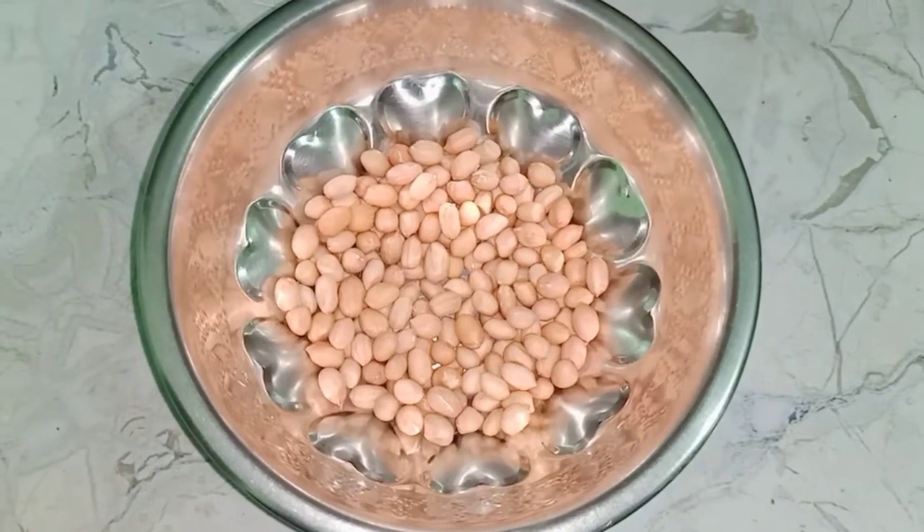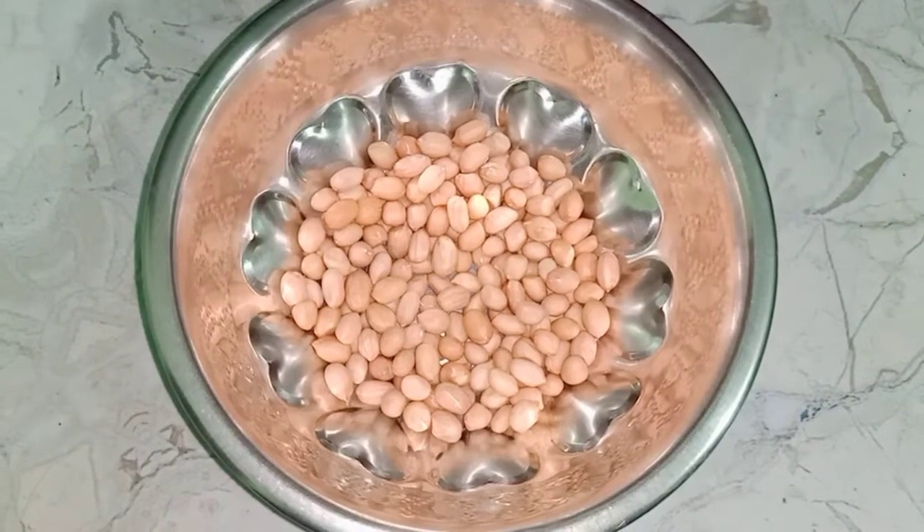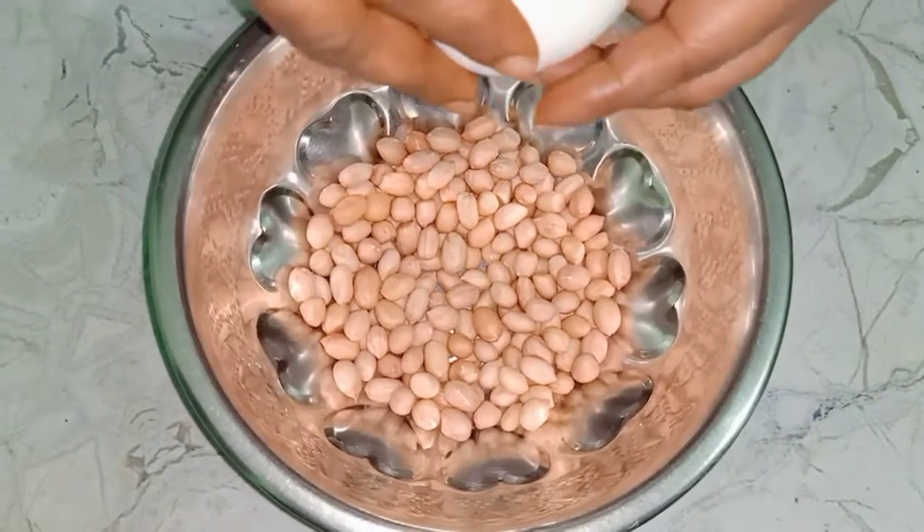Hello everyone, welcome to my channel Rani Shree Official Kitchen Vlogs. I'm going to show you a snack item for this time.